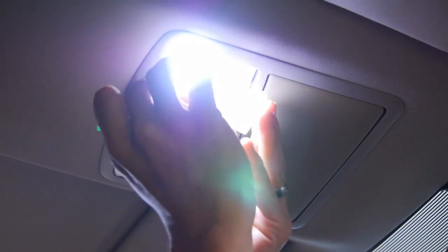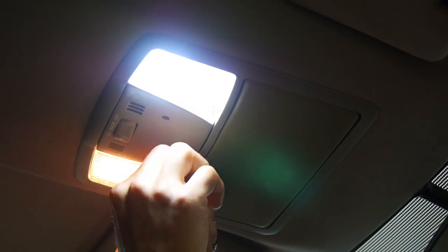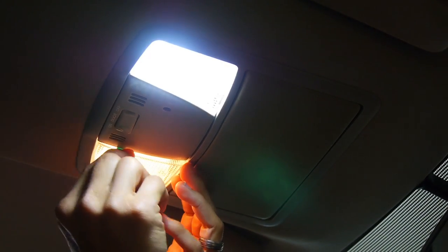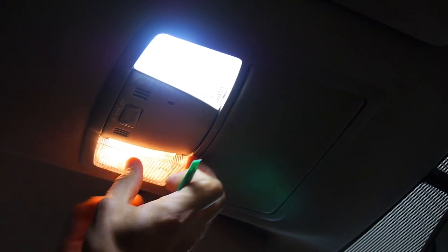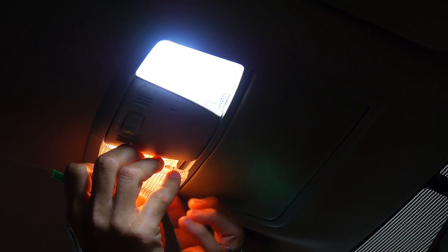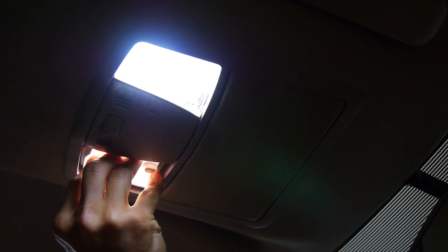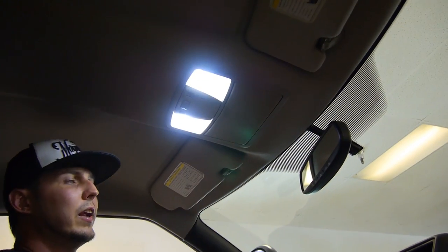Wow, it definitely is working. So if you want to work on the lights with them on like this, you can — it just makes the bulbs a little bit hotter when you go to access them with your fingers. And the other thing is if you've got dirty hands, don't be touching the roof of the GTR. You should know better. Simple five-minute install and they look great.